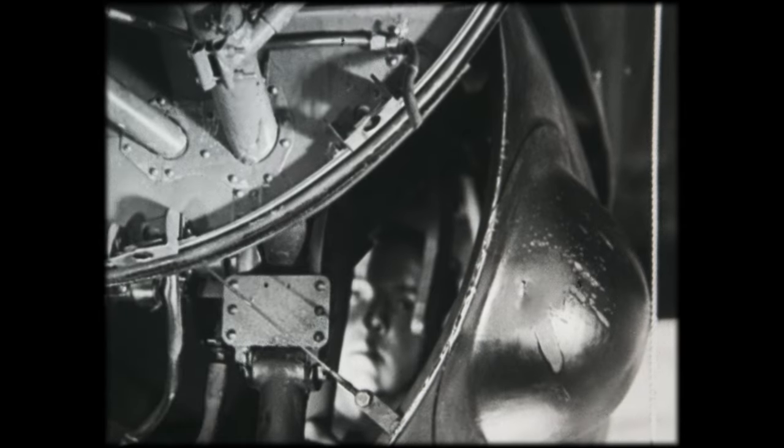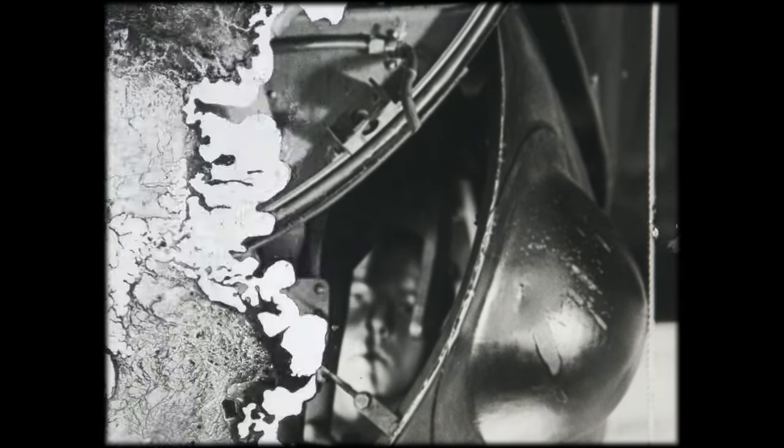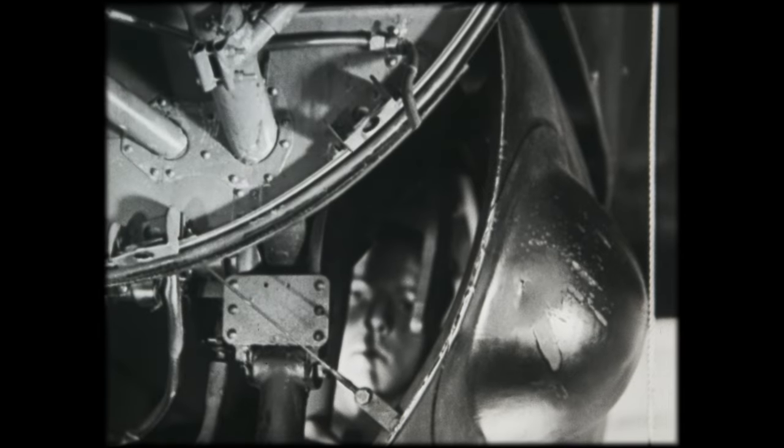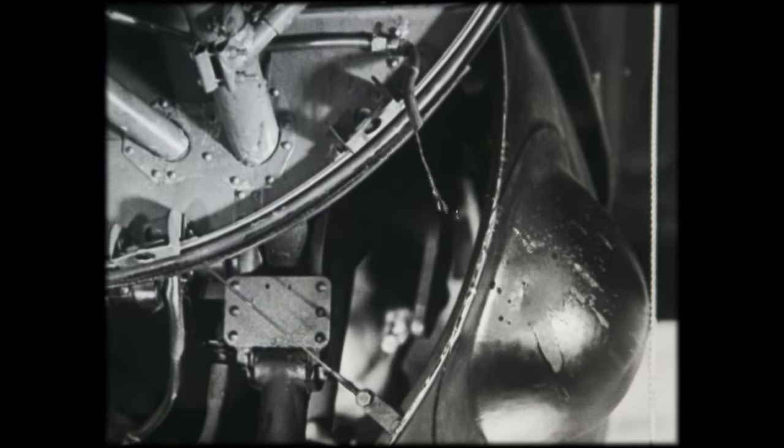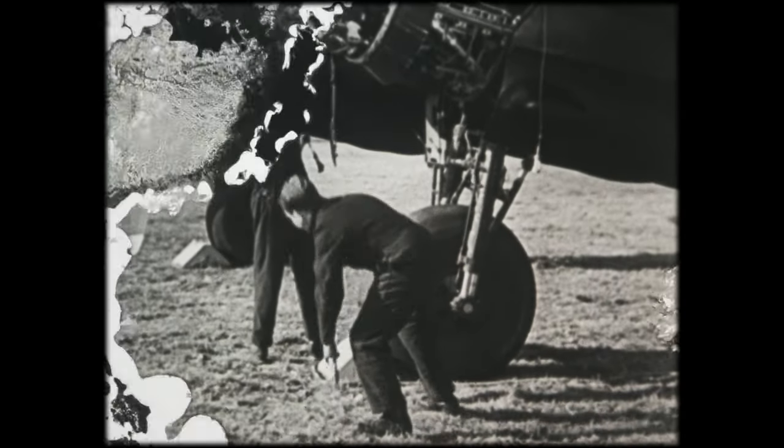When climbing, watch the downdraft carburetor. Always watch the volute drain. Fuel issuing is the only sign you would have. If fuel is present, stop climbing at once.